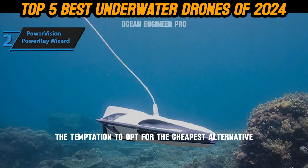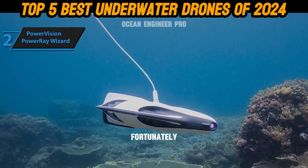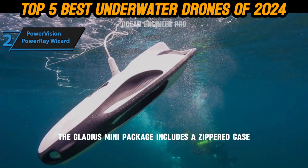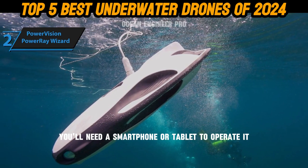With technology, the temptation to opt for the cheapest alternative is often strong, but with underwater drones, you often get what you pay for. Fortunately, the Gladius Mini does not compromise on quality despite its reasonable pricing. The Gladius Mini package includes a zippered case, a remote control, and several small accessories like an iPad tablet holder. You'll need a smartphone or tablet to operate it.